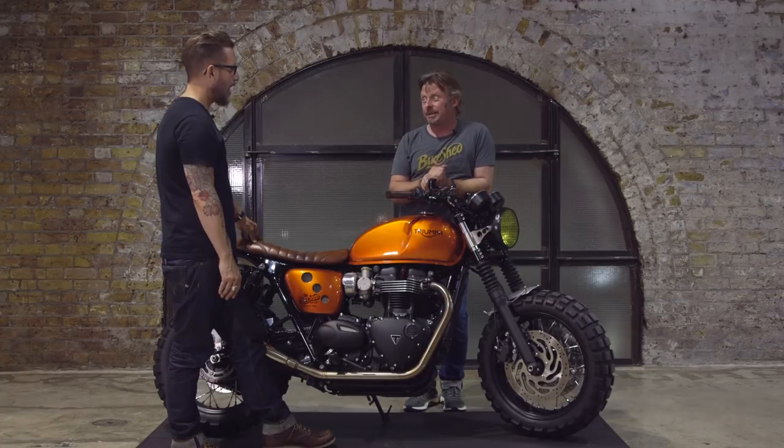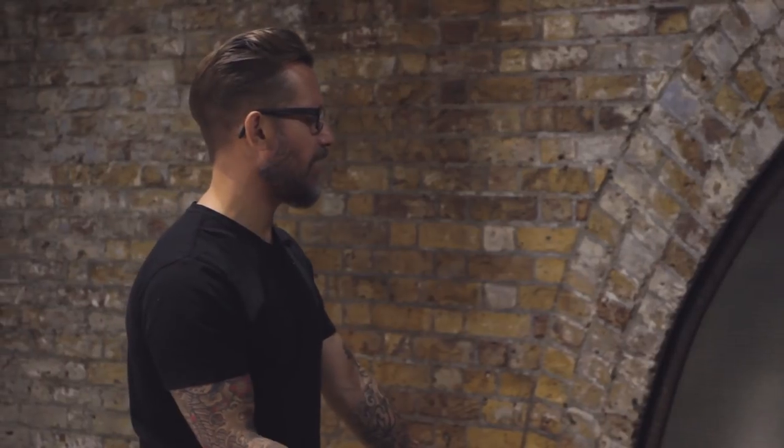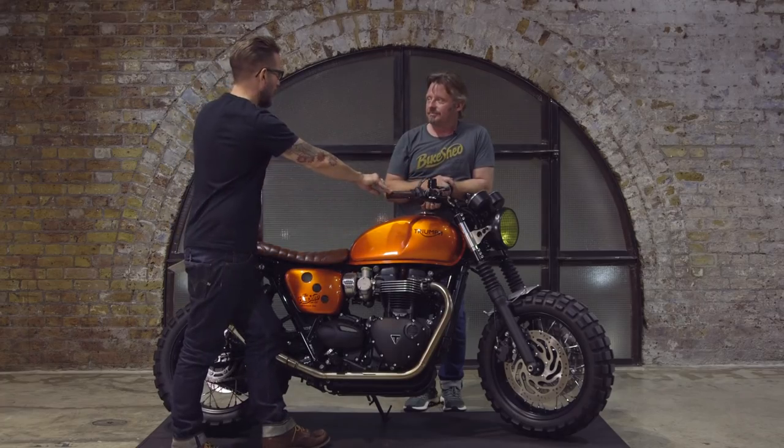I wasn't a fan of traction control myself — to me it felt like de-skilling riding. But now riding bikes with maps and traction control, you realize it gives you confidence to push a little more. You can really enjoy gassing it through corners on a chilly day. Modern traction control is so good and comes in so lightly that sometimes you don't even notice unless you see the light flashing.